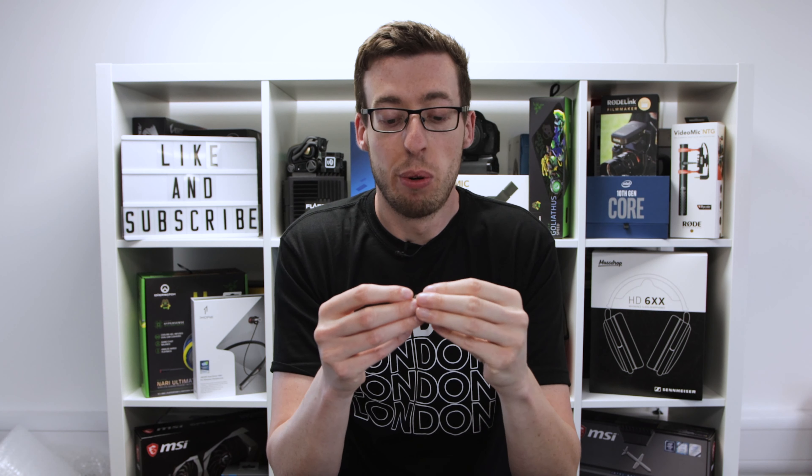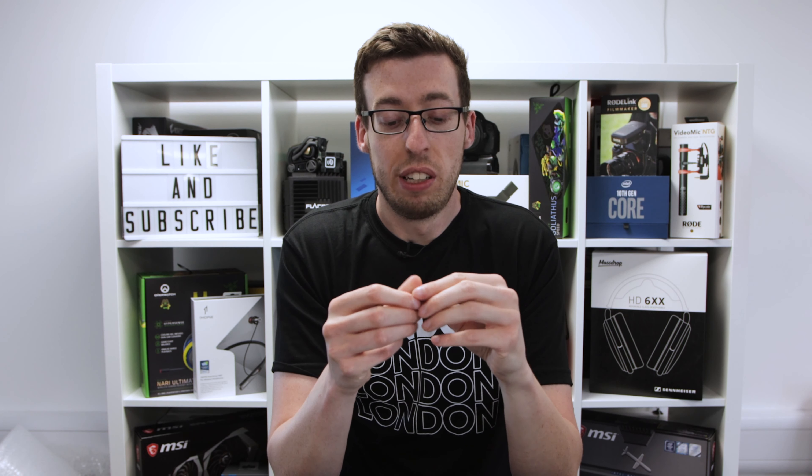In terms of the actual product itself, it's very comfortable and easy to put in and out. You can clean them easily because they're silicone, so you've really got no issues there. I like that there's a carry pouch as well, because they're quite small and you'd be prone to losing them without one.